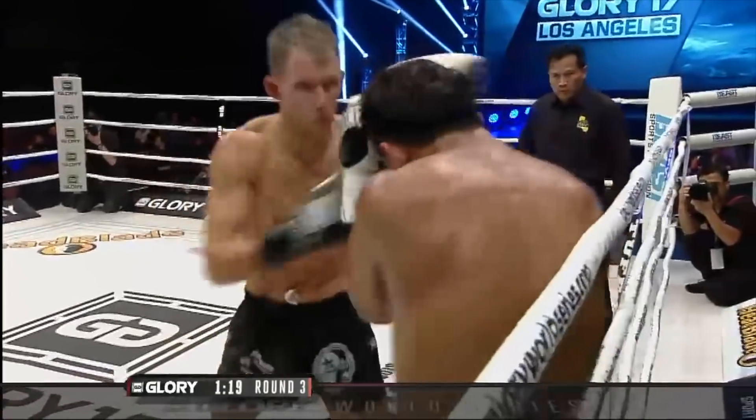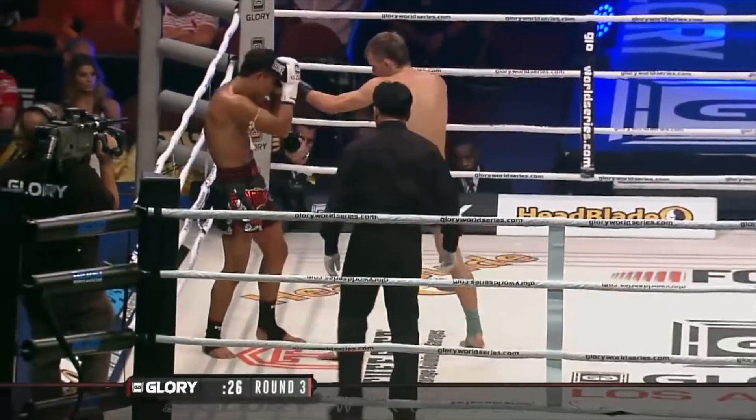Today we're back with the series where we look at specific techniques. Today we're doing a head round kick. I'm going to give you some points, some reasons why that head round kick might not be as awesome as you want it to be — little tips or tweaks that will make this technique just flow so much better for you. Then we'll get into all the intricacies of a head round kick.